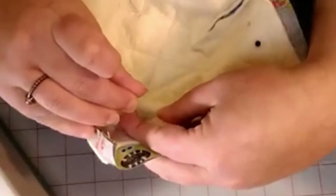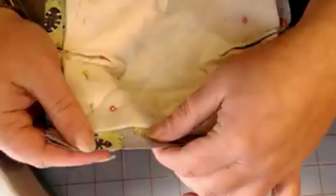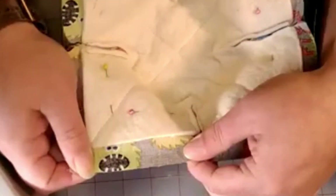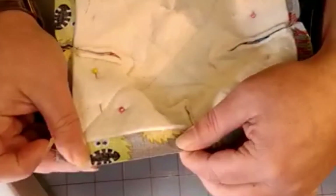Now that we have it pinned, we're going to go to our sewing machine and sew the edges. Sew all the way around with a quarter-inch inseam, and leave a section of about two inches open so we can turn this inside out.